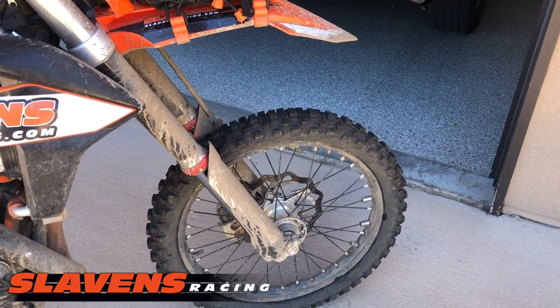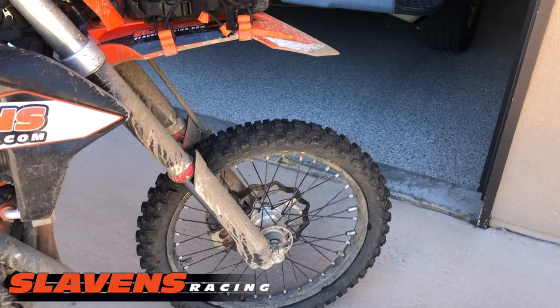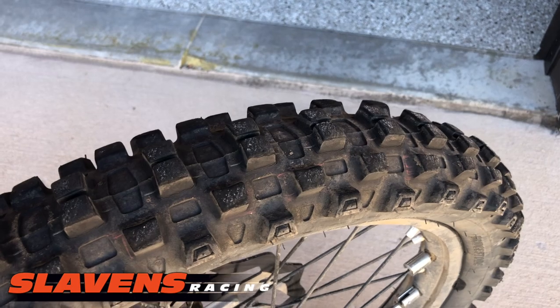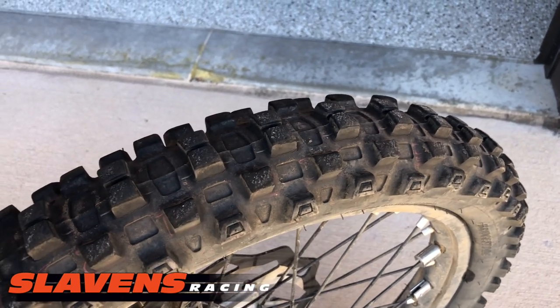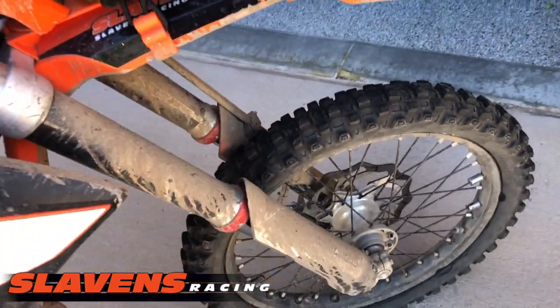It worked exceptionally well. That tire's got 730 miles on it and you can see it's still in damn good shape. It could go another 500 miles on that type of ride.